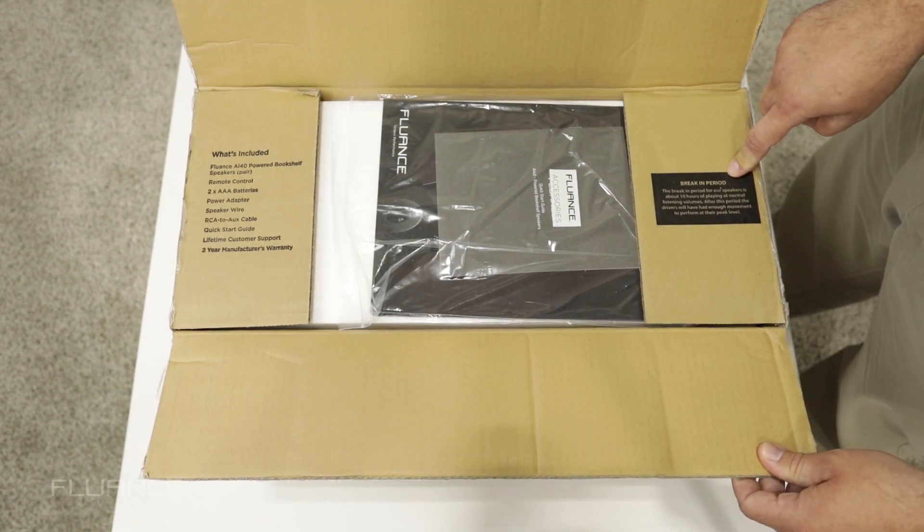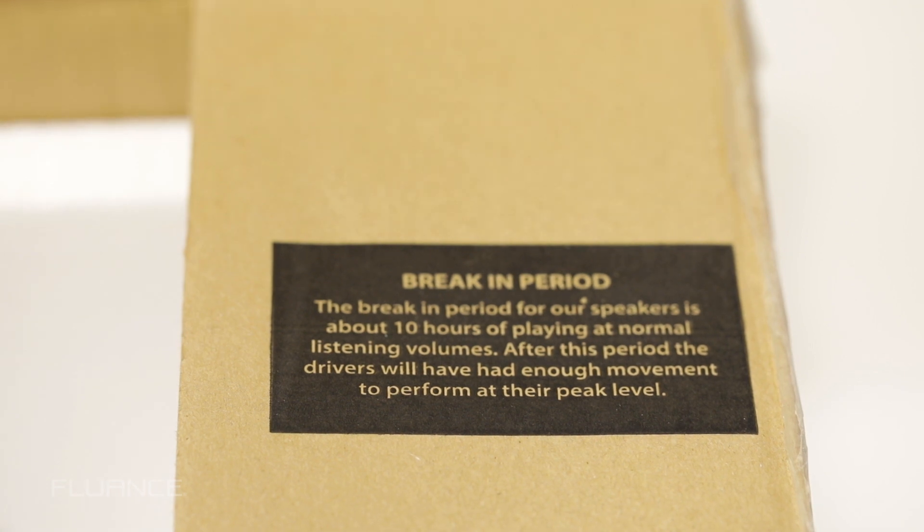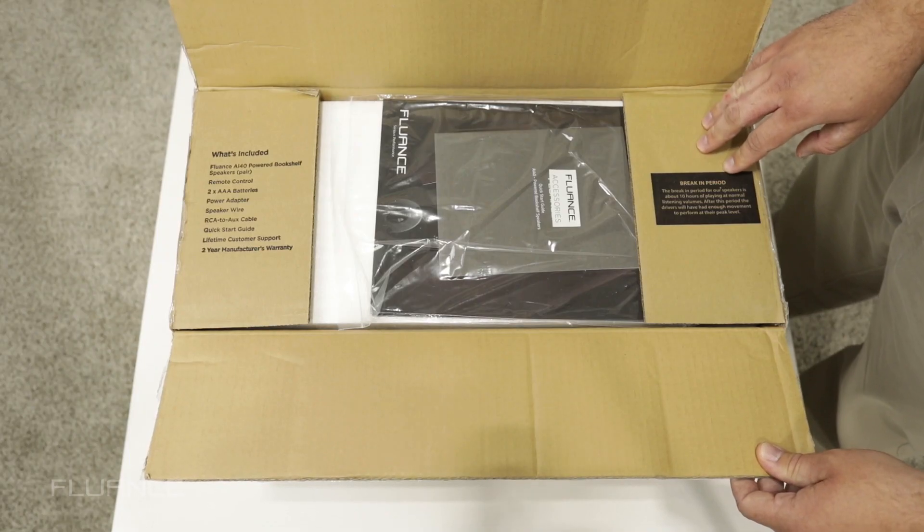You're going to see a section about breaking in your speakers. You're going to want to play them for about 10 hours, which is going to loosen up your drivers so you get the full range of sound out of your speakers.